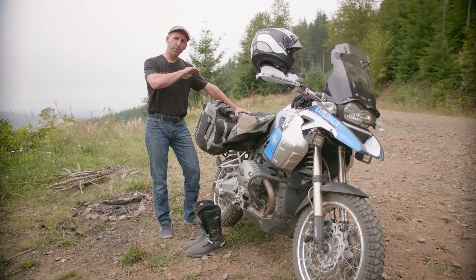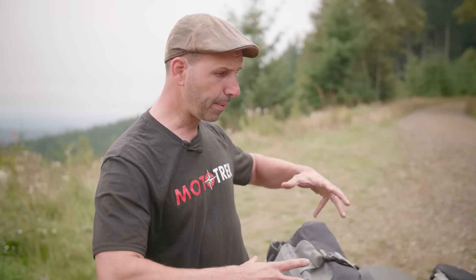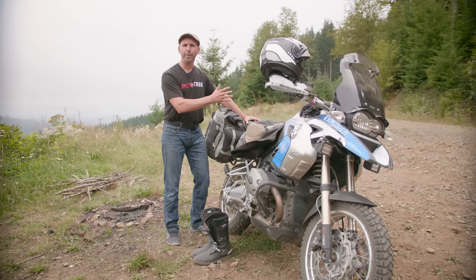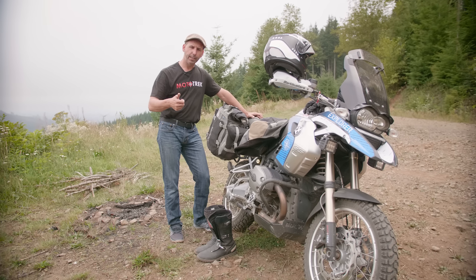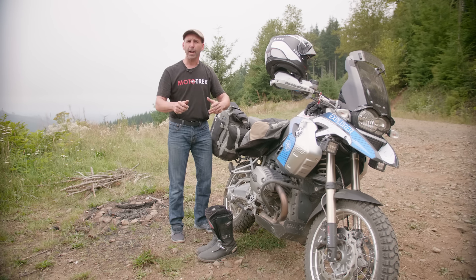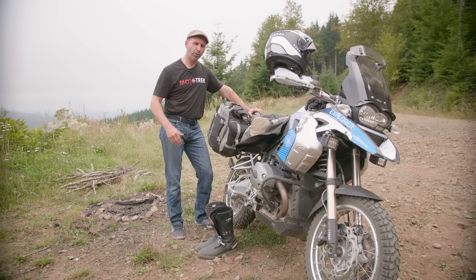Here's a common mistake almost every adventure rider learns the hard way: they bring too much stuff. We pack our bikes so heavily we can't move around, which can be dangerous. The bike gets so heavy that if it tips over, you can't stand it back up. Learn to pack light — take half of what you think you need and leave it behind, then cut that in half again. Make sure you have the important things: a first aid kit, a tool kit, a way to air up and fix a flat tire, a way to stay dry and warm. That's what you really need. All that other stuff just adds weight.